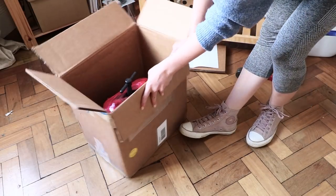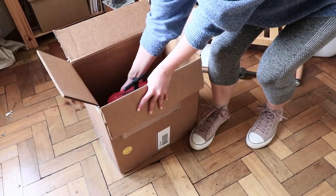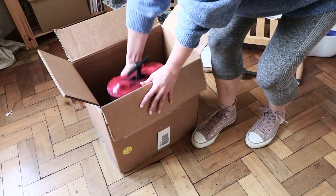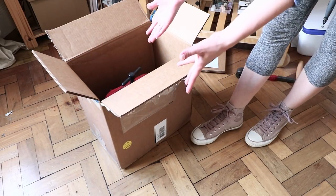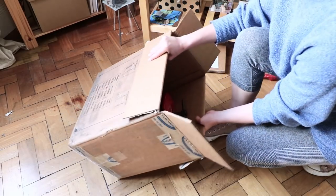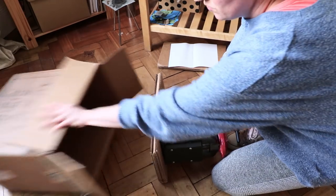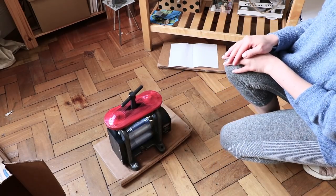If you hold it from down below, you can take it out if you're strong enough, or have someone help you — one person lifts while the other moves the box. If you can't manage that, here's another way: put it gently down on its side, then slide the box away and stand it up — easy as that.